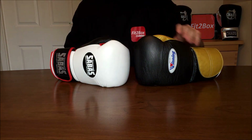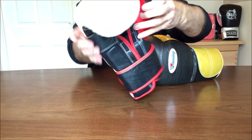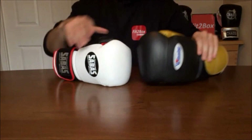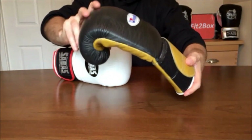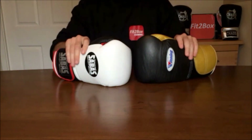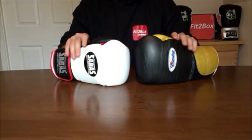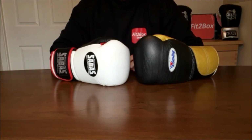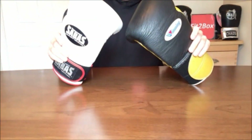Round 9: Style. The Sabas champion has great Uzi-style colourways and that nice silver badge at the back. The Winning custom glove in black and gold is very, very stylish. Can't split them — it's a 10-10. Round 10: Protection. Both are very comfortable gloves when it comes to protection, really protecting your hands in all the right areas. This round is also a 10-10.